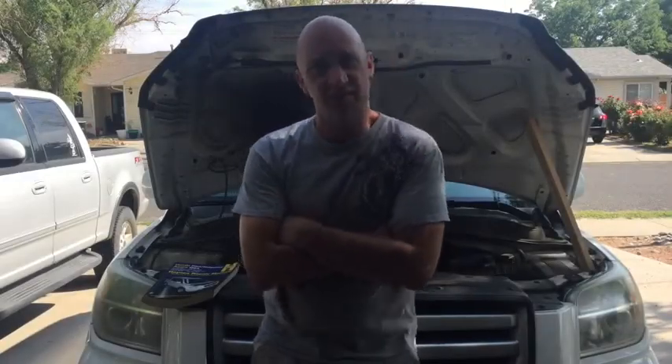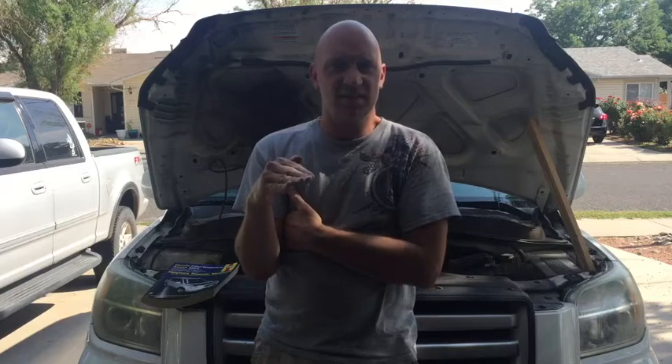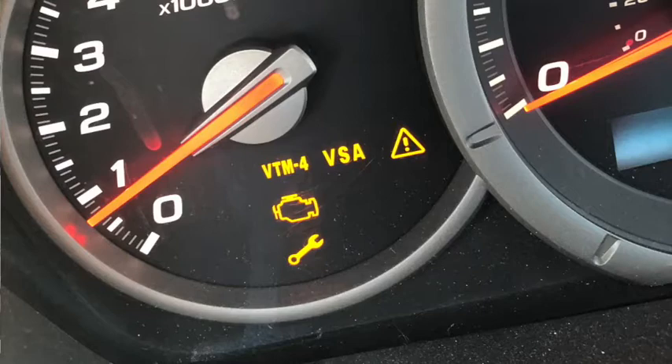My wife was driving to the store the other day, comes down a hill, and all of a sudden she just can't accelerate anymore. The car's still on and still running but when she tries to give it gas it's just not going anymore. She sent me a screenshot of this code combination: engine light, maintenance light, VTM-4 which is the four wheel drive light, and VSA and an exclamation point and a triangle.